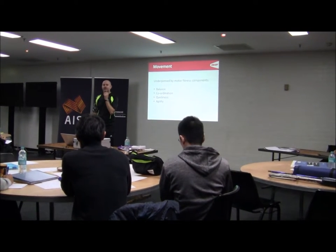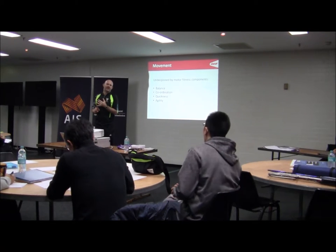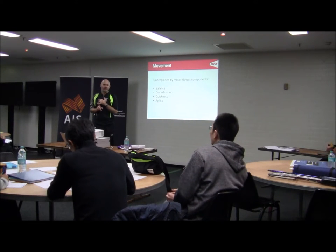I'm influenced by different motor fitness components — balance, coordination, quickness, and agility. I also add rhythm to it. You don't have to do that, but I think rhythm is very important.